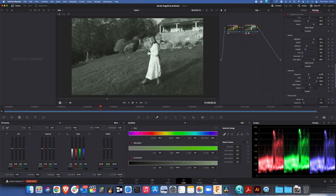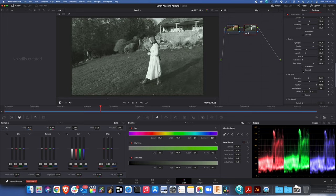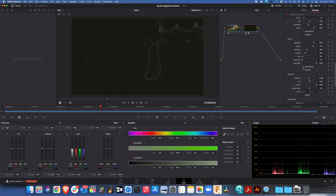What I want to do is start making this black and white film look like it's from around 1915, which is around about the time that Sarah Angelina Ackland would have been coming to this particular house. So what we're doing is switching the bloom on and off, and if you look at the posts on the house you can see how they're going up and down.